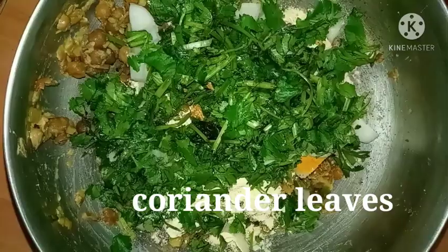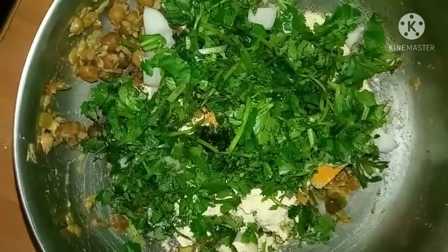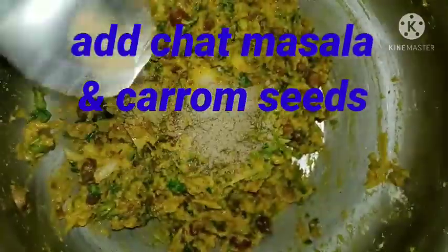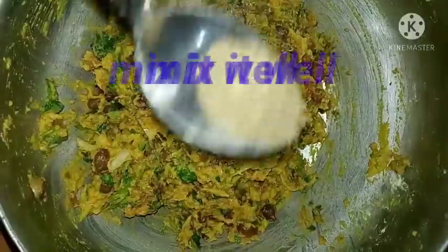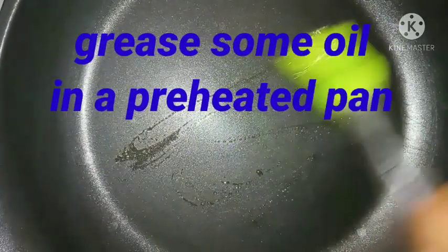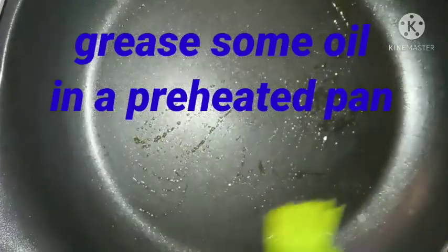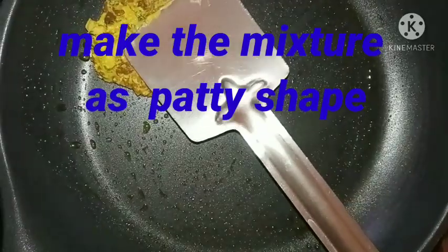Add a handful of coriander leaves and mix it well with some water. Add some chaat masala and mix it well. Now add carom seeds, then mix it well. In a preheated pan, grease some oil and take some portion of the mixture.